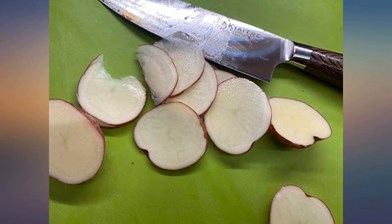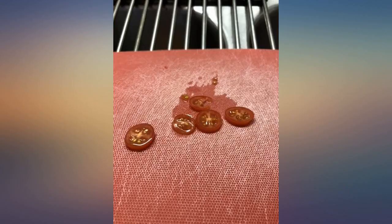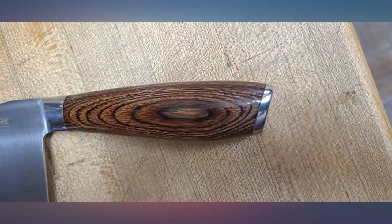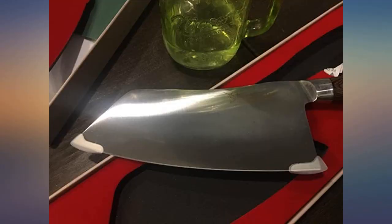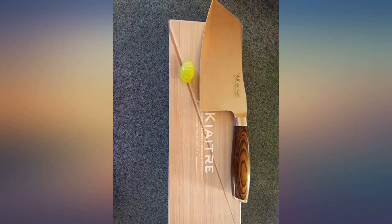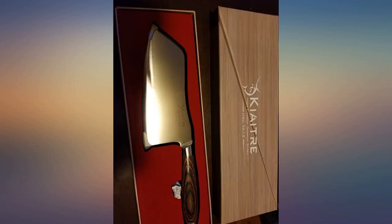I can't tell if the blade runs all the way through the handle or stops short — full tang or half tang. It does feel a bit light, so I'm thinking only half, but it has a lifetime warranty so breaking isn't a real concern. My only complaint is I prefer the knife to feel a bit heavier and more premium, but it's a $30 cleaver so you get what you pay for. Still a great purchase.